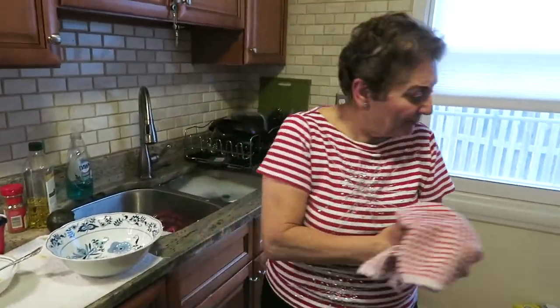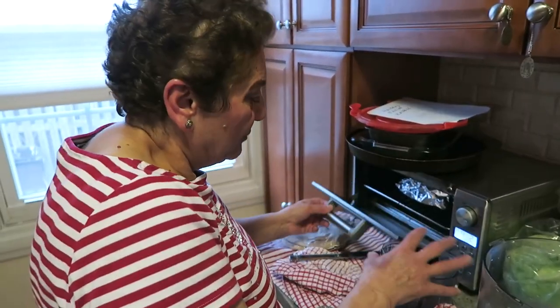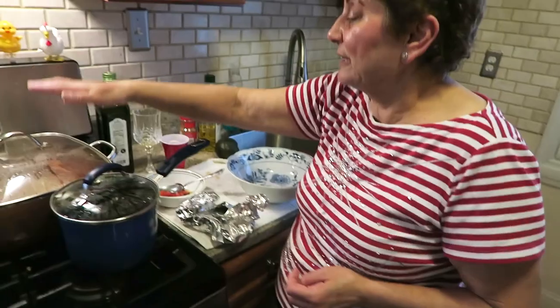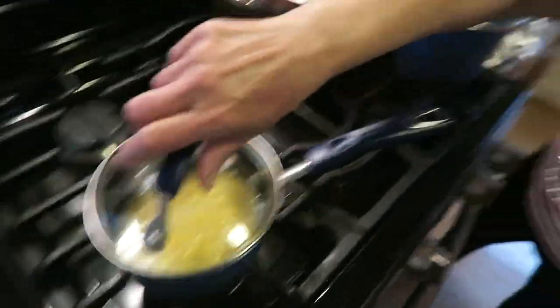We're gonna make a burrito in the bowl. So let's say you have leftover chicken. What we're gonna do: you need brown rice — I cooked it already — black beans, cooked already, and corn, cooked already.